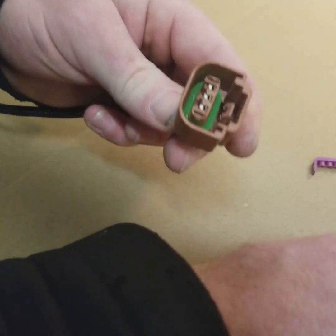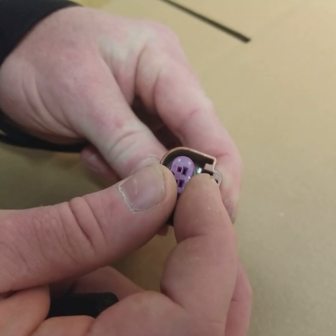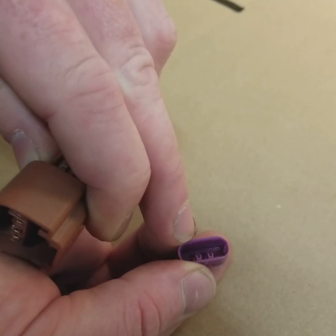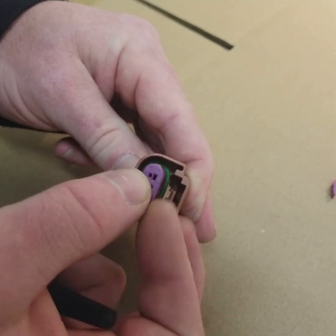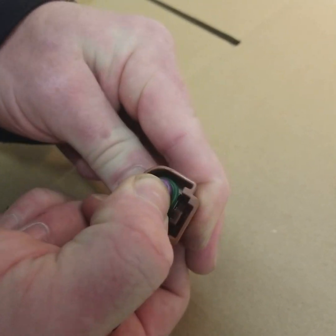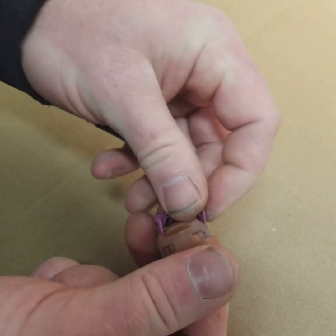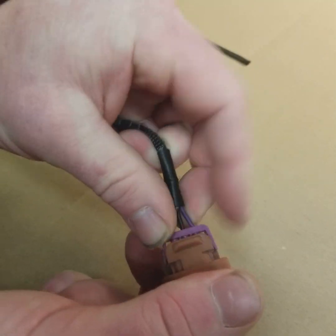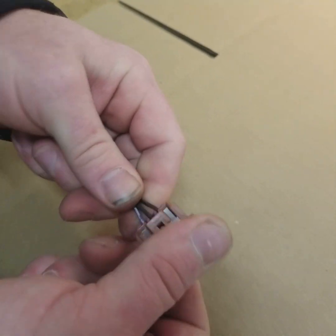We're gonna take the front lock here — if you look, you'll see the two tabs that line up with the tabs that hold the pins in. Just kind of snap it down into place like that, and then you can do the same with the retainer at the rear.